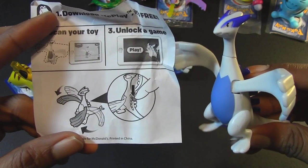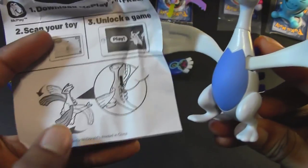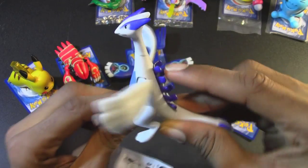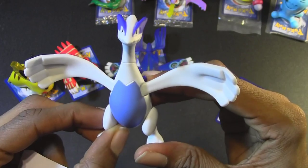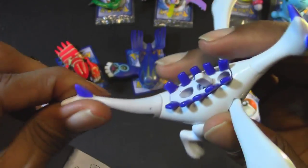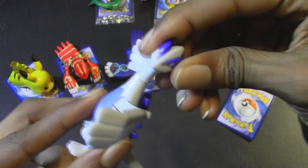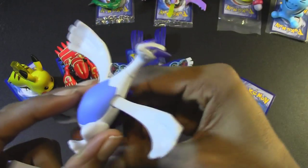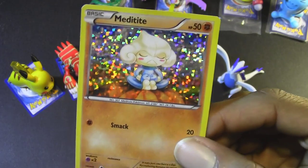Pokemon number 4, we have Lugia. There is a lever on the back of this figure which you push down to move his wings, just like that. Very awesome. I love the white and purplish color on this Pokemon — it does look very cool. His tail rotates, his legs move, and the head rotates as well. Very cool Pokemon. The Pokemon card included with that figure — I got a Metatite.